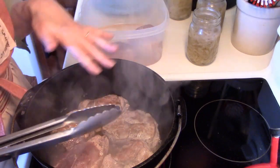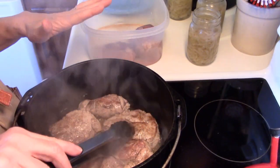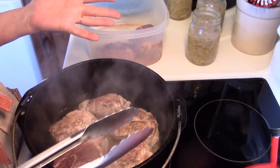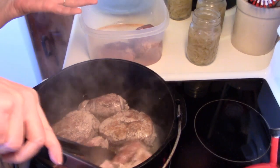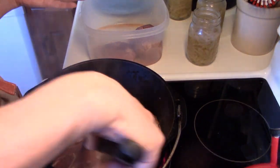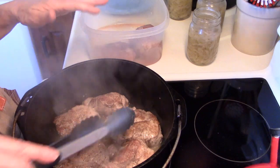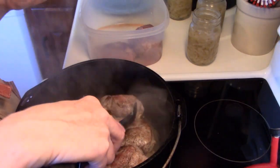I learned to make this dish from my first mother-in-law. She was a wonderful cook, and this is one of the things she made. She always made hers in her cast iron Dutch oven, and I learned just from watching her. It was very easy to make and it's really a family favorite. My oldest daughter, who is a vegetarian, said, 'Mom, when I ate meat, that was one of my favorite foods. You have to show them how to make that on your YouTube channel. If I ate meat, I would eat that.' So there you go — it's been endorsed.